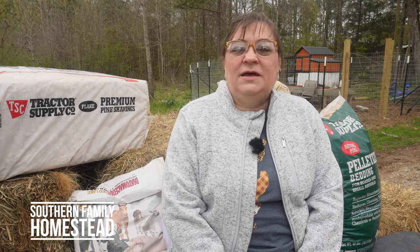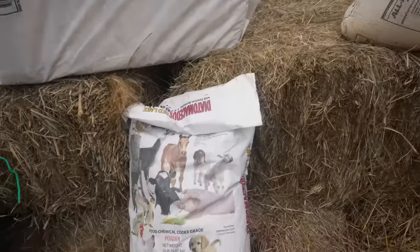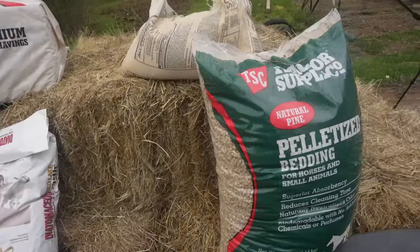Today we're going to be talking about different types of bedding to use in your chicken pen or chicken coop. There are several different ones, but the main ones we're going to talk about today are hay, pine shavings, pellets, and sand.